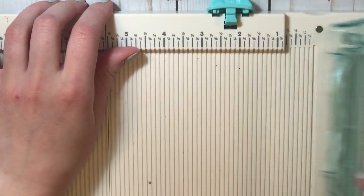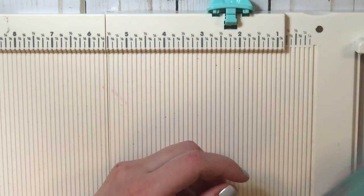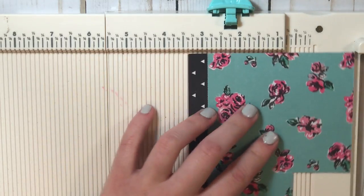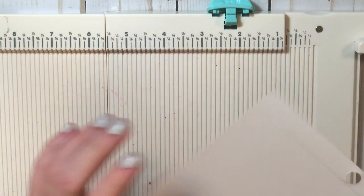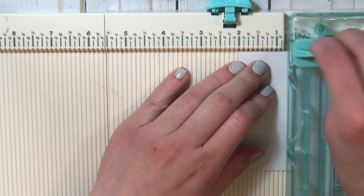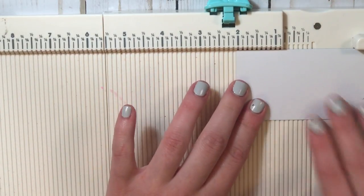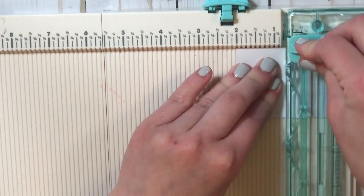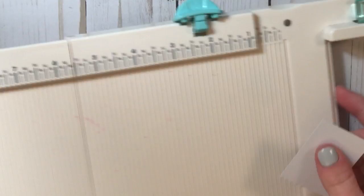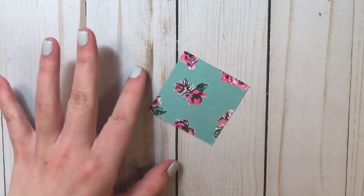The first thing you want to do is cut your paper down. This is a great way to use your scraps because all you need is a really tiny piece of paper. I'm going to cut it at two by two to make a mini envelope. As you can see, all you need is a teeny tiny piece of paper.